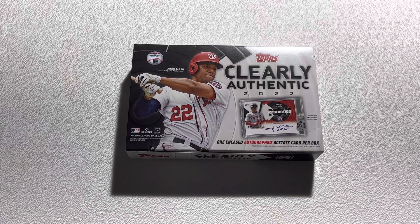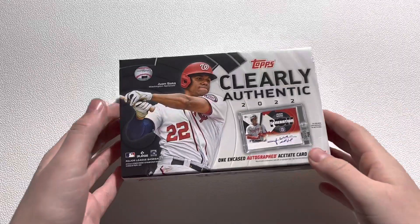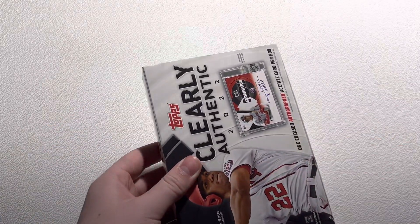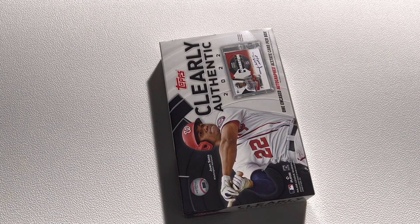Now if you're wondering why the plastic's off, I did this with the Archive Signature Series as well. It was going to be a really short video, so I thought this would be a pretty easy way to just keep the video smooth because I do kind of have trouble with these boxes getting the plastic off. So that being said, let's go ahead and see what card we're going to have inside of here.